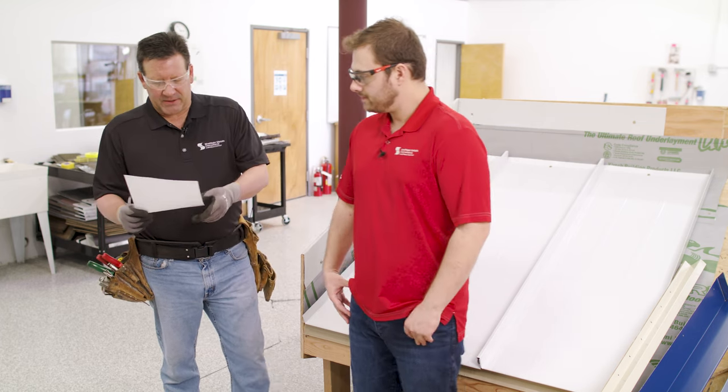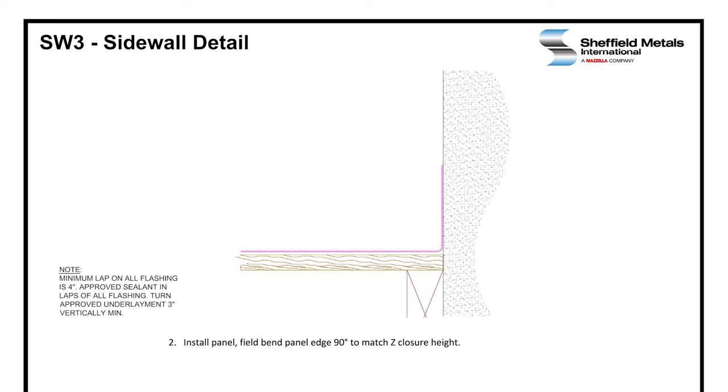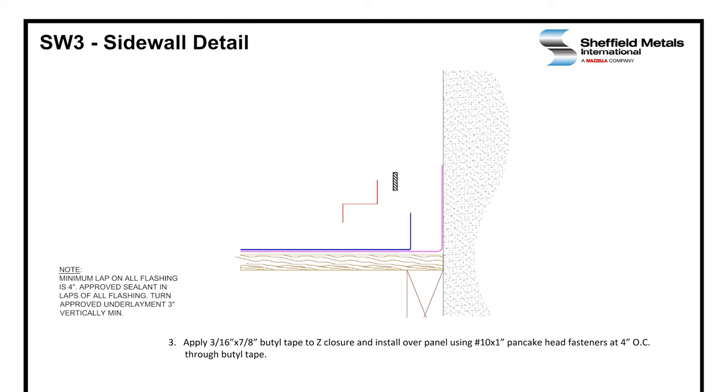Once again, we're going to make sure the deck is clean and ready for installation. We're going to install the underlayment. The biggest thing about this detail with the underlayment is it must turn up the wall a minimum of three inches. Then when we install the panels, the panels also need to be field bent 90 degrees to match the Z-closure height against the wall. That height will be dependent upon what panel profile you are installing. After that, the Z-closure is installed over 3/16 by 7/8 inch butyl tape and attached at 4 inches on center with a 10 by 1 pancake head fastener.